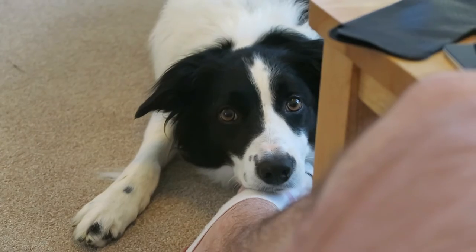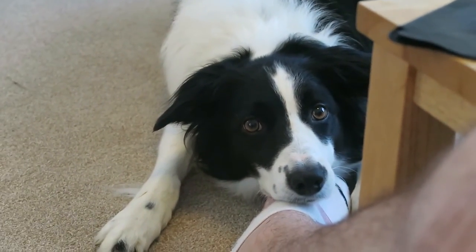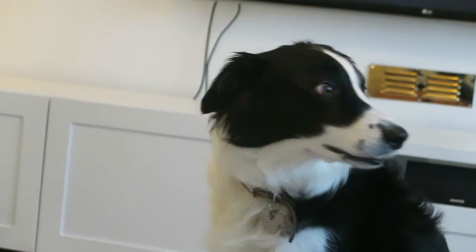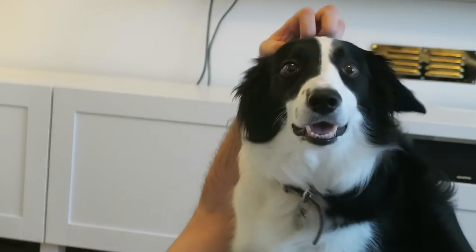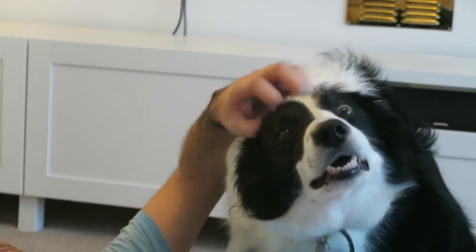Are you comfy down there, mate? Are you comfy? Resting your chin on my foot? There's some good scratching!